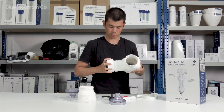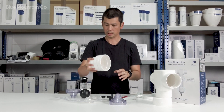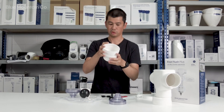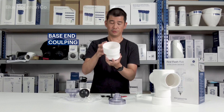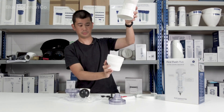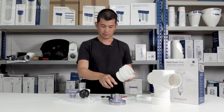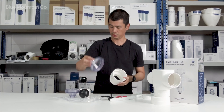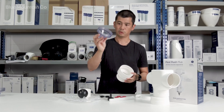We've also got this — it's the base end coupling. This will end up going at the very bottom of your system and will get glued onto a bit of pipe.